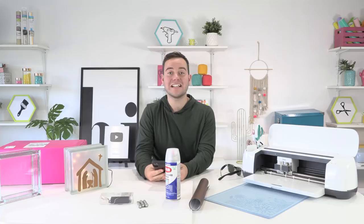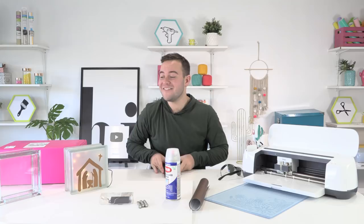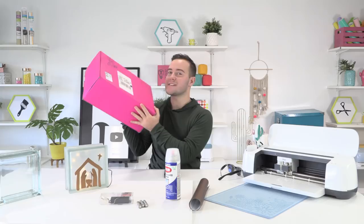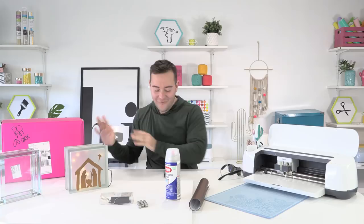I'm going to quickly share it over in just a few groups that we are in. I'm so excited because we're making a really fun frosted nativity scene today here on the Makers Gonna Learn show.